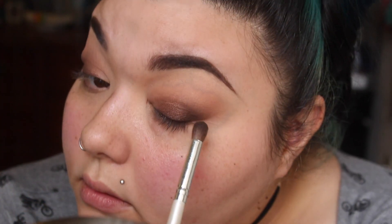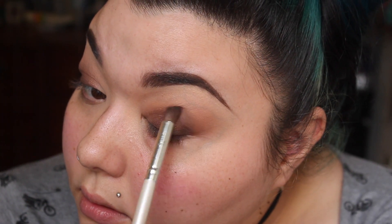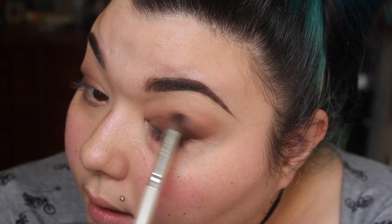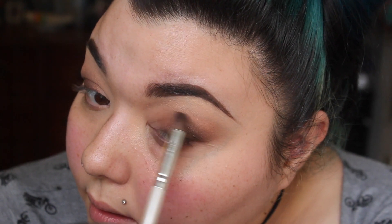Don't bring it all the way to the inner corner or you'll muddy that matte color we created on the outside. I zoomed the camera in and right now I'm just deepening that crease again by going over it with that dark matte brown we used earlier.